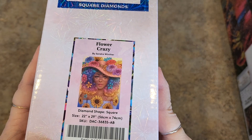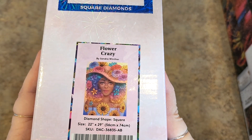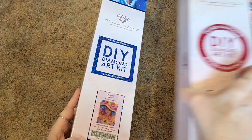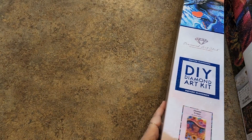This one gets a little bit bigger. Look at her — she's so pretty. Flower Crazy by Sandra Winther, 56 by 74. It's not a whole lot bigger than the last one, but the boxes look different. This one's heavier too. She's so pretty.